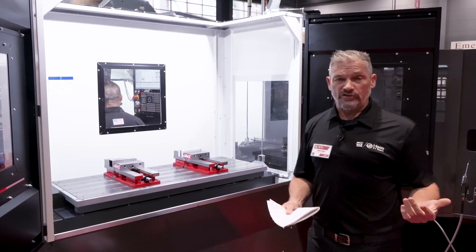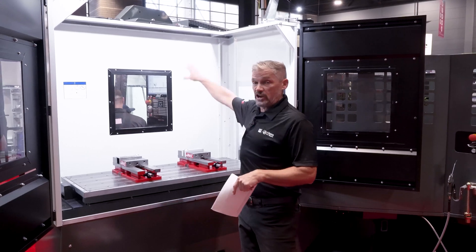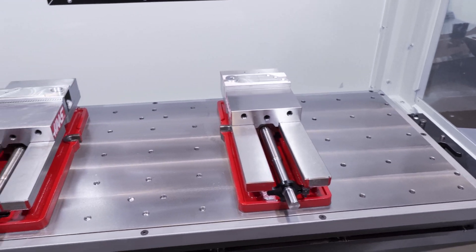This also allows you — let's say you've got a rush job you need to get done. You can load that job up here, get it into the sequence, change the scheduling on the pallet scheduler, and it allows you to do rush jobs as needed and not shut anything down.